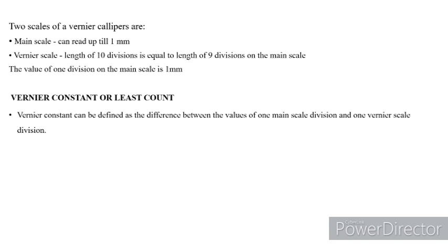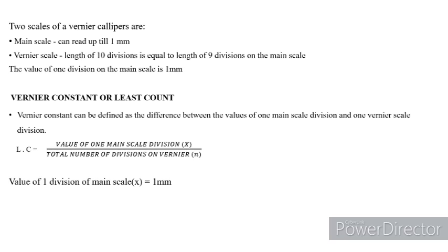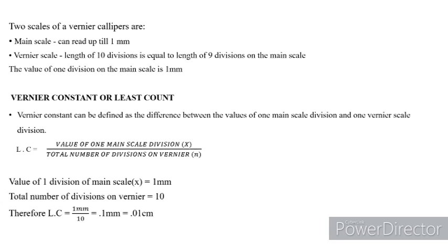When you measure an object, before that we keep the two jaws — the outer jaws and the inner jaws, the movable and immovable jaws — closer. If the zero of the main scale division as well as the zero of the Vernier scale coincide, then we can say there is zero error. The least count is understood as the value of one main scale division divided by the total number of divisions on the Vernier — that is 1mm divided by 10, which equals 0.1mm or 0.01cm.